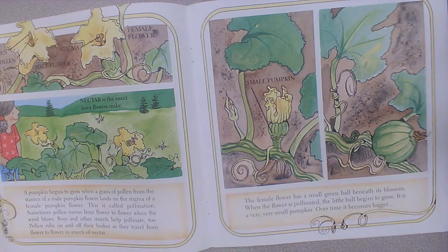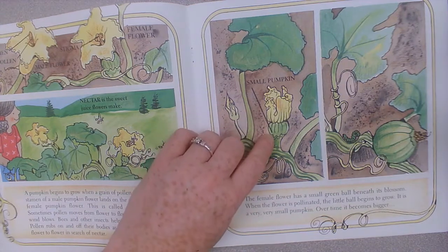This is the stigma and this is the female flower. The female flower has a small green ball beneath its blossom. When the flower is pollinated, the little ball begins to grow. It is a very, very small pumpkin. There's the small pumpkin.